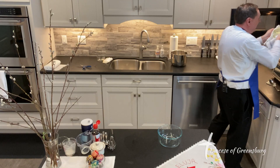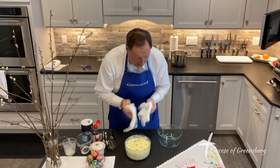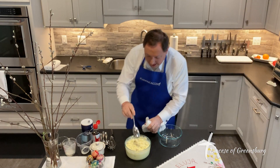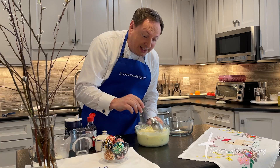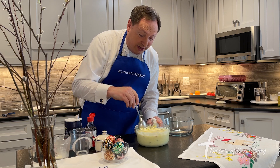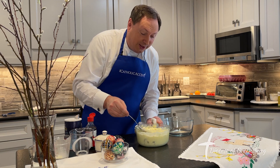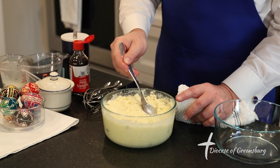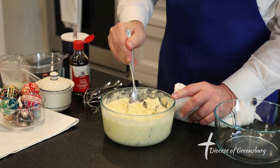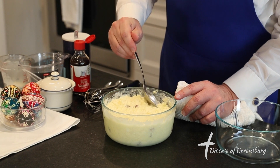We're bringing the Easter cheese out, and you can see there's still some liquid left in here. This is important to me because keeping it a little liquidy helps form the cheese in our next process. Some people like it more congealed, but I tend to prefer it a little more liquidy.